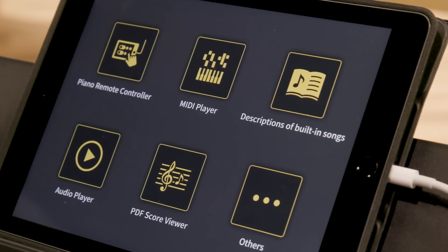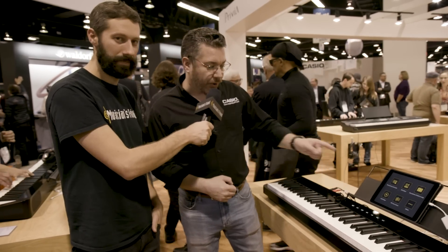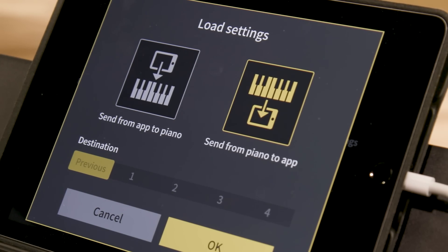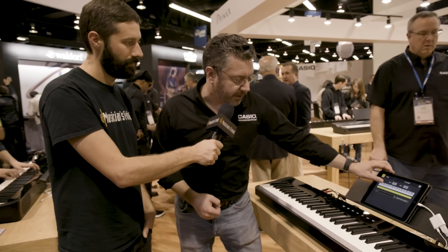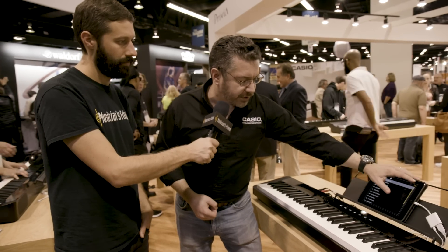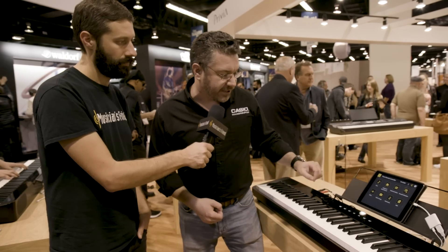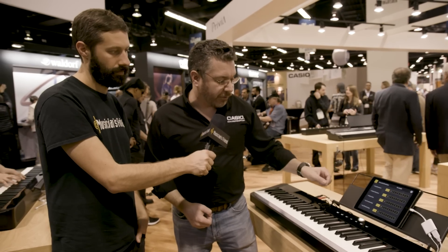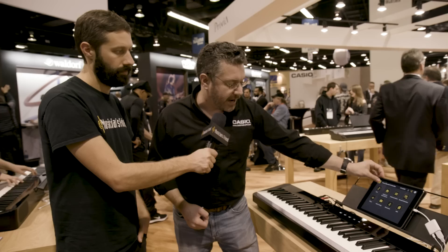There's an iPad right behind us showing what seems to be a pretty comprehensive app. Do you want to dig into that a little bit? Absolutely — this is Chordana Play for Piano. The first thing it does is it lets you control every aspect of the instrument. I can go in and choose from my 18 different tones right here, and I can layer and split them right from the app. You can do all that right from the front panel of the keyboard itself, but it's nice to be able to do it from your favorite touchscreen. I can also adjust all the key action noises, damper and string resonance from here — basically everything the piano can do.